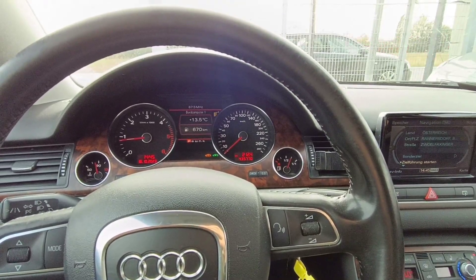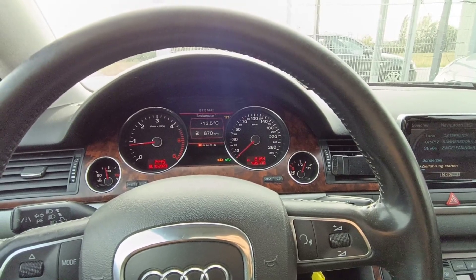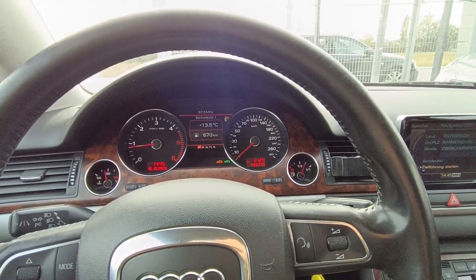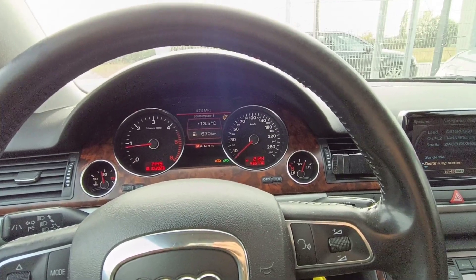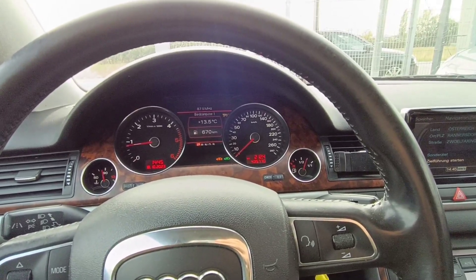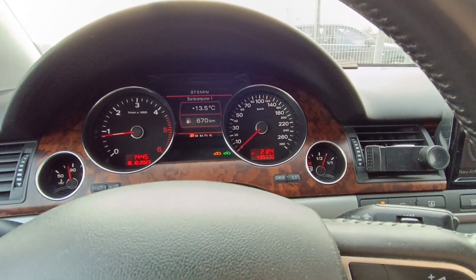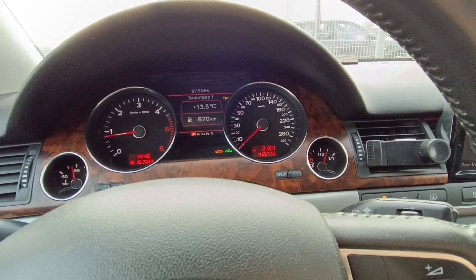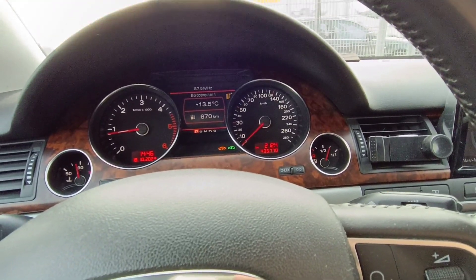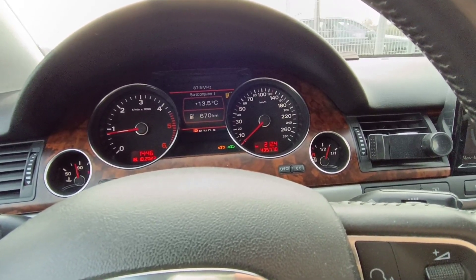Hello and welcome to another video. Today I have this Audi A8, it's 2008, 3 litre engine, 171 kilowatt, engine code ASB. This doesn't matter so much because today I'll show you how you can decode the adaptive light. I do have a video on the internet for Audi A6, but you requested a video also for the A8, and this is what I will do today.